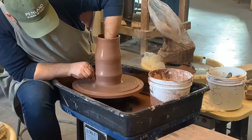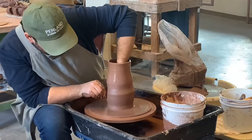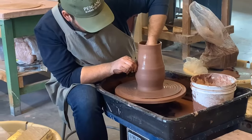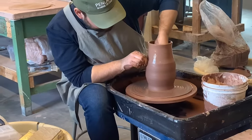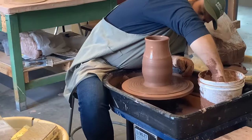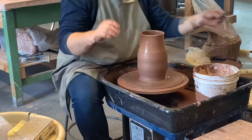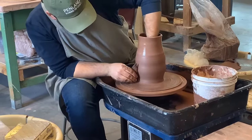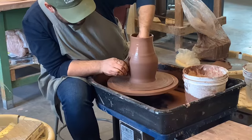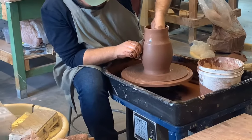Right here he's going to decide what shape he wants his pitcher to be and try to achieve it. It looks like it's going to be more bigger at the bottom and skinnier and round at the top. He's using a rib tool to refine the shape and take some of the extra clay off the pot, and while doing that he's actually smoothing out the clay pitcher.